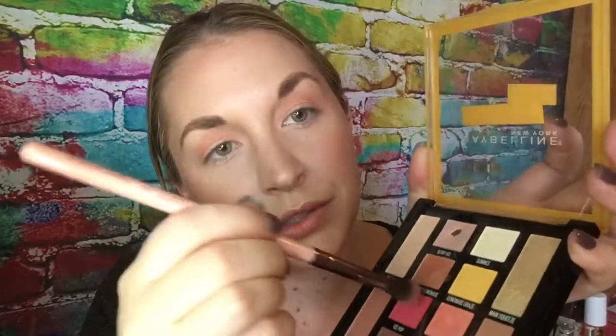Then I'm going to take an even smaller blending brush — this is a Luxie 205 tapered blending brush — and take this bright pink called Ice Pop. I'm going to tap a little bit of this on there, tap off the excess, and pop this in the outer V, the outer part of the lid. This color looks scary but it's really not that bright with a big blending brush — it comes off as a nice wash of bright pink that you can build up, but I keep this color a little lighter. I don't like it too bright.